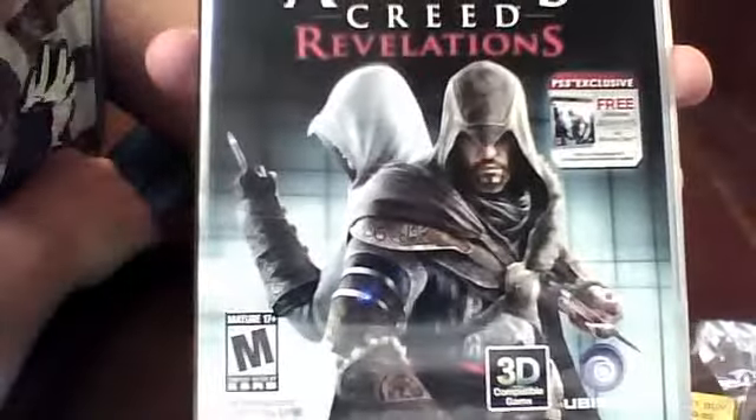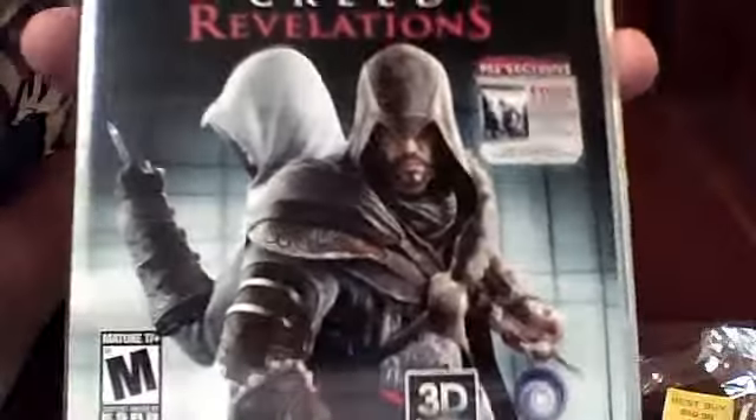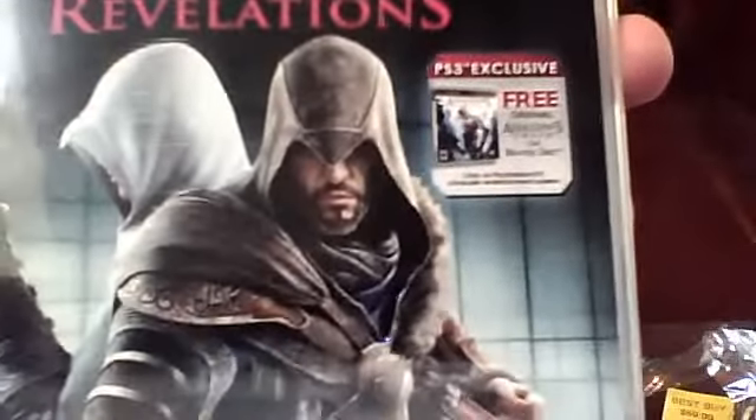For you guys that had questions about how do you know if it comes with Assassin's Creed 1, you just gotta get that free sticker right there on the front — that means that it does come with it. If it has that on the front, it comes with it.